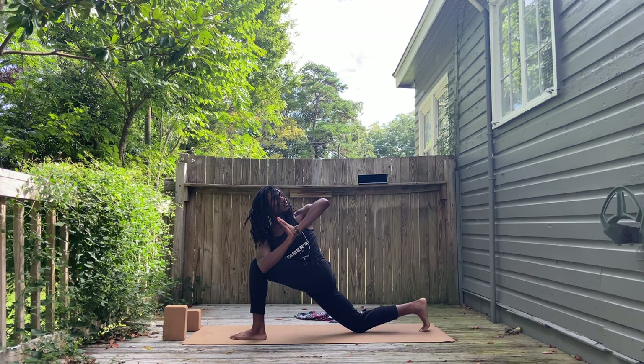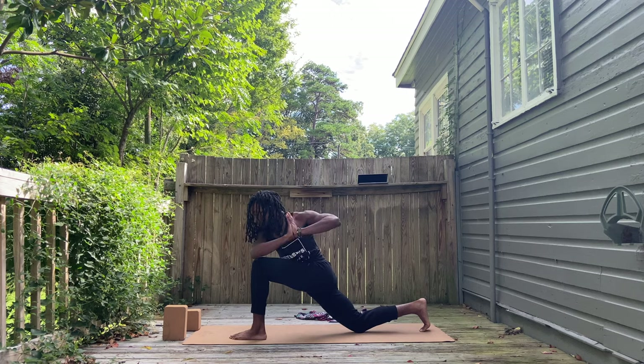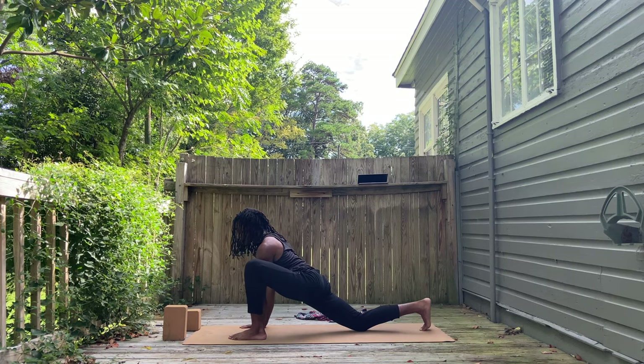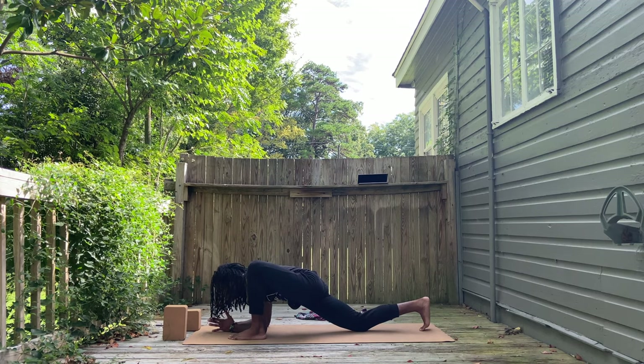Set the back foot down. Come back into lunge and revolve your prayer — bring your hands into prayer in front of your heart and twist to the left. Bring the right elbow on top or to the outside of that left thigh, not the knee. And release. Eventually, bring your hands to the inside. Keep your legs as they are. We're going to come into extended lizard pose.